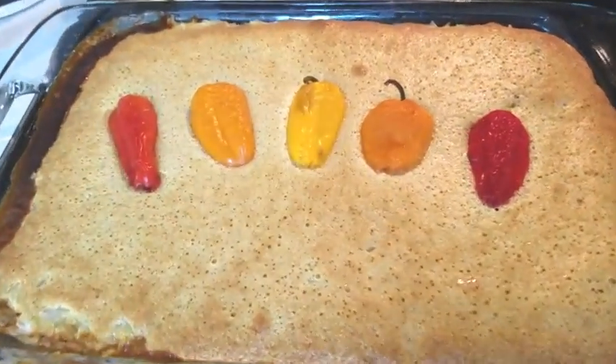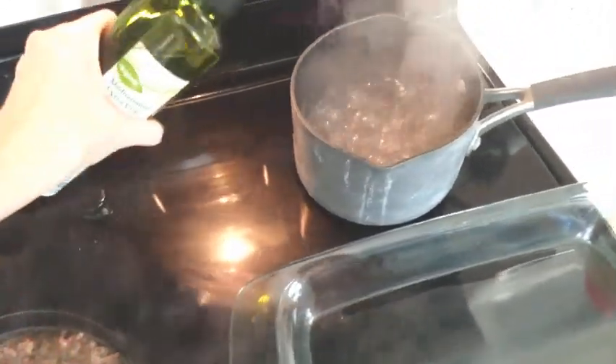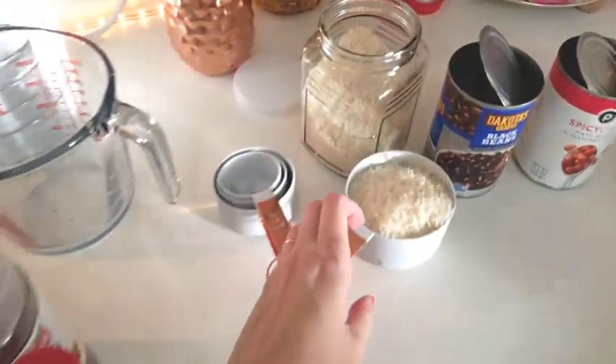Hi guys! Today I'm going to be making a Mexican casserole made with cornbread. I guess you could call this a Tex-Mex bake. I was making dinner and I just figured I'd take you guys along with me.